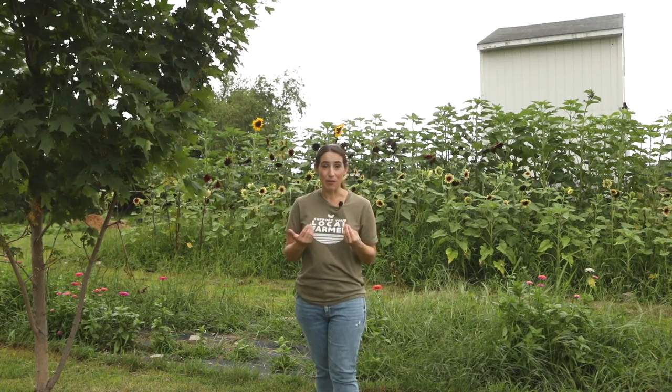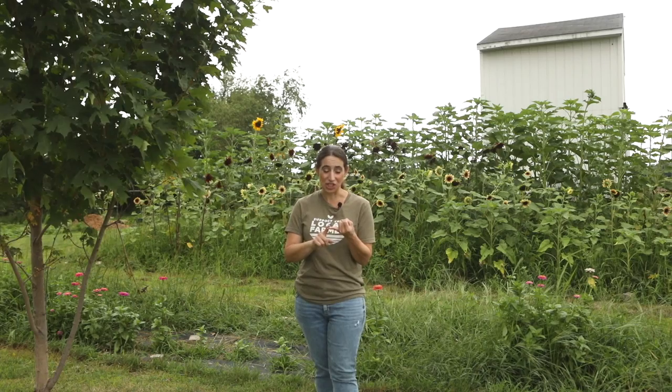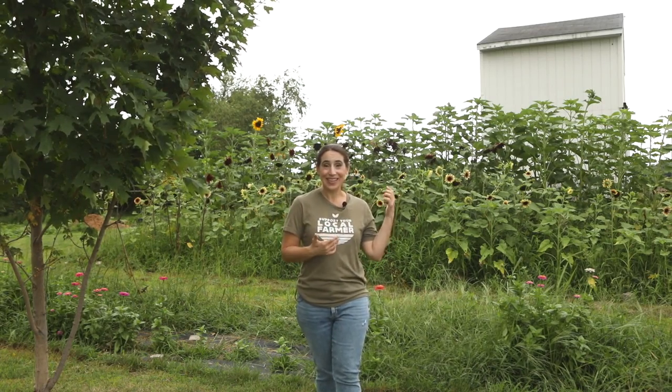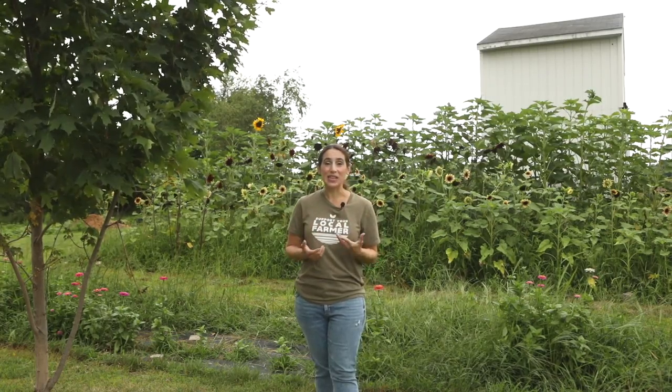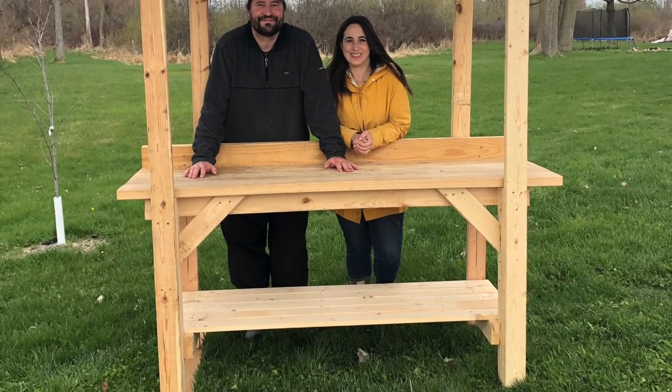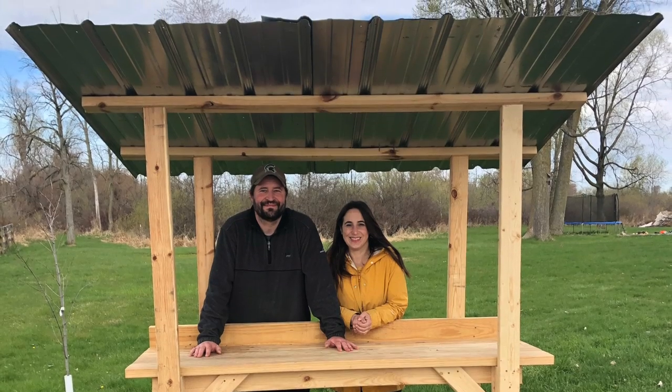I feel like it's really important to have a roof on any kind of roadside farm stand because you want the vegetables to stay shaded. We actually wanted to put flowers in the farm stand too, so it was really important to have those a little bit shaded, especially in the heat of this summer. It has been so humid here. So we added a roof with some extra roofing material we had from our barn project a couple years ago.